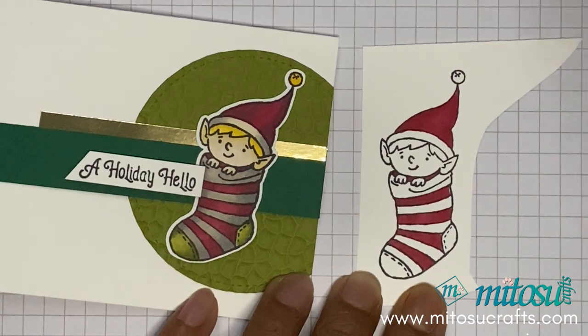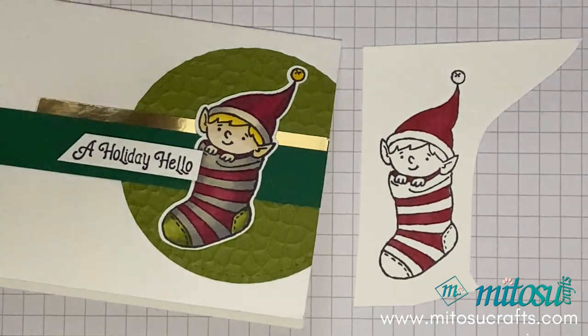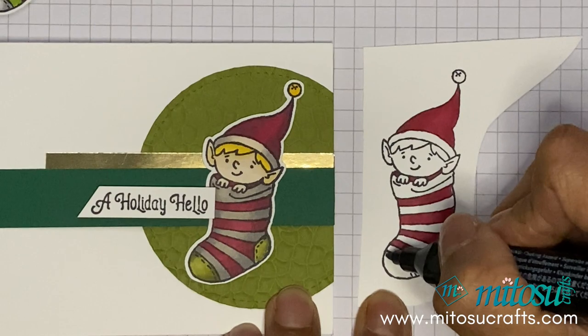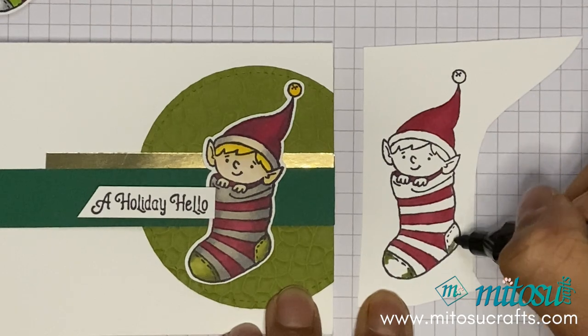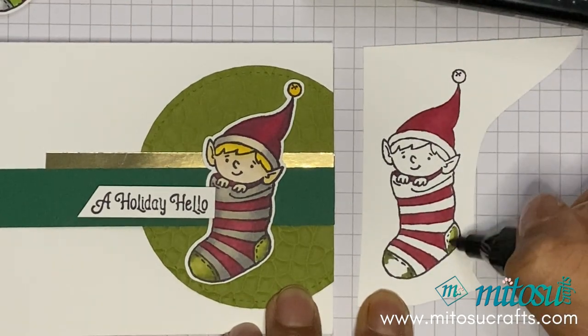So if we do Old Olive, again with the dark for the shadows, and then blending with the light.